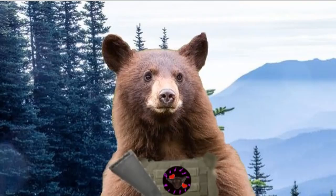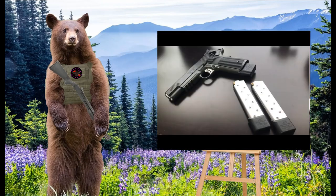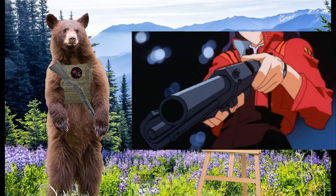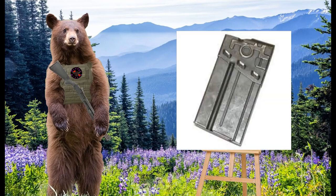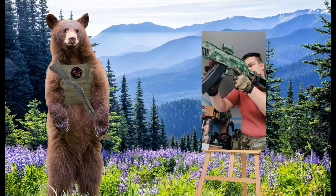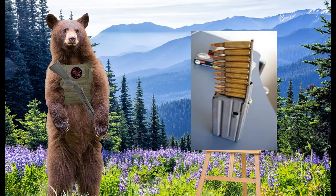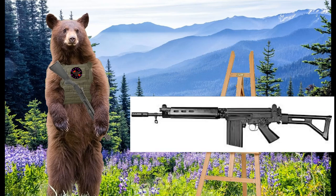Now that we understand the basic design and function of a magazine, let's see how these principles are put to use in different ways. Many handguns and subguns use what are called stick mags. Named for their long, slender appearance, stick mags typically hold handgun cartridges and can be inserted into the grip of many handguns, making them convenient and comfortable to transport. Box magazines are similar, with the main difference being that they are wider and often used in rifles. Box magazines can't be held within a gun's grip like stick mags can due to their sheer size. Since rifle cartridges are typically much longer than handgun cartridges, the mags are typically placed somewhere along the middle of the weapon.